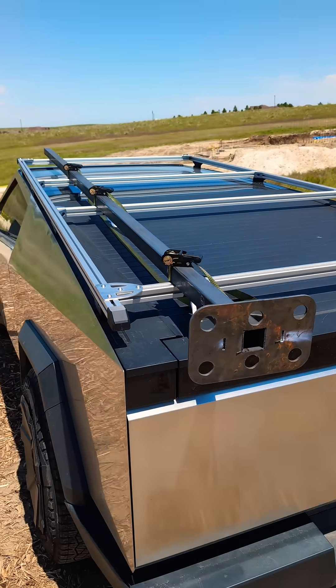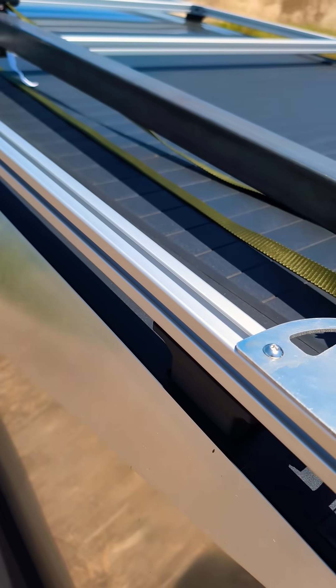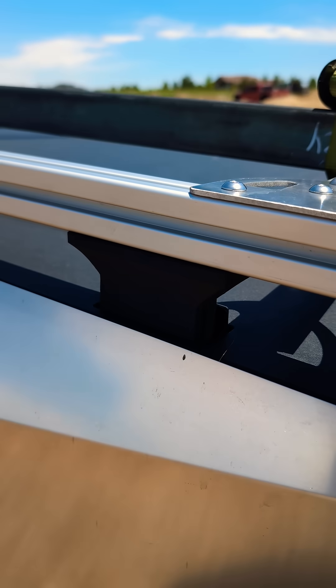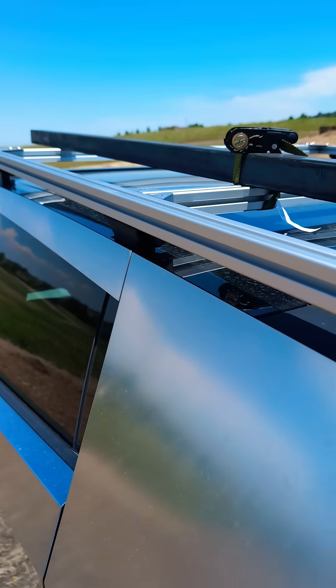Just a quick Cybertruck video. This is my homemade rack made out of T-slot 8020 material and I've got these 3D printed TPU risers to mount everything to the truck.